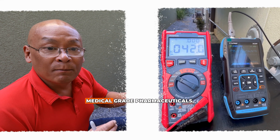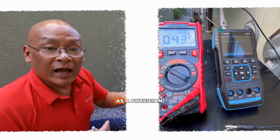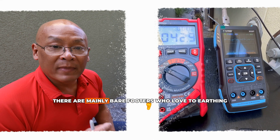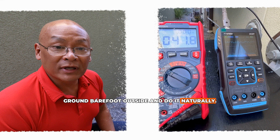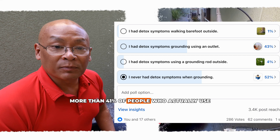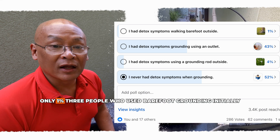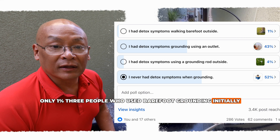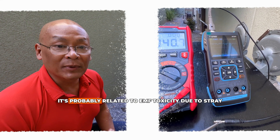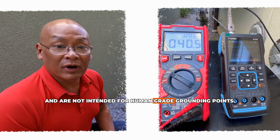Just like we have medical-grade saline and medical-grade pharmaceuticals, we should have medical-grade grounding points for those who want to earth and ground indoors with products. As a physician, I've been an administrator in a Facebook group of over 46,000 people — mainly barefooters who love to earth and ground barefoot outside. In a recent poll of over 250 respondents, more than 41% of people who use an outlet to ground initially felt detox symptoms. In contrast, only 1% — three people — who used barefoot grounding initially felt detox symptoms. That tells me these symptoms are probably not detox; they're likely related to EMF toxicity due to stray currents from outlets not intended for human-grade grounding.